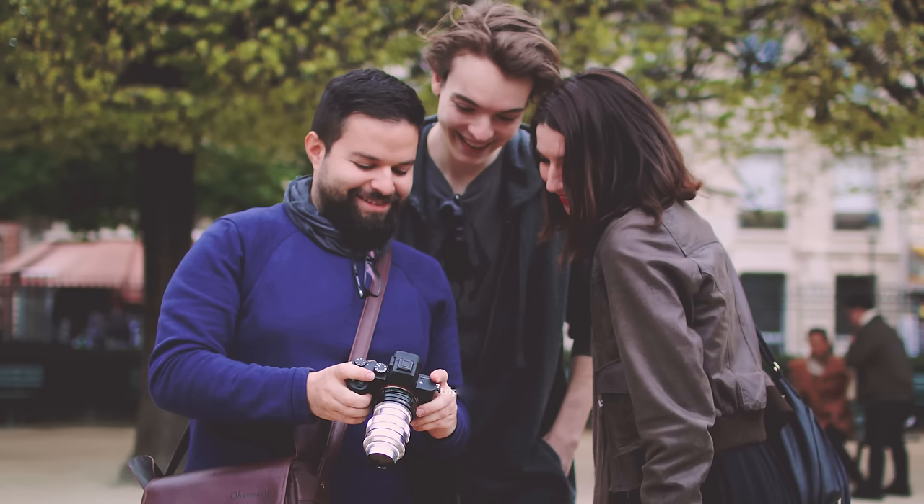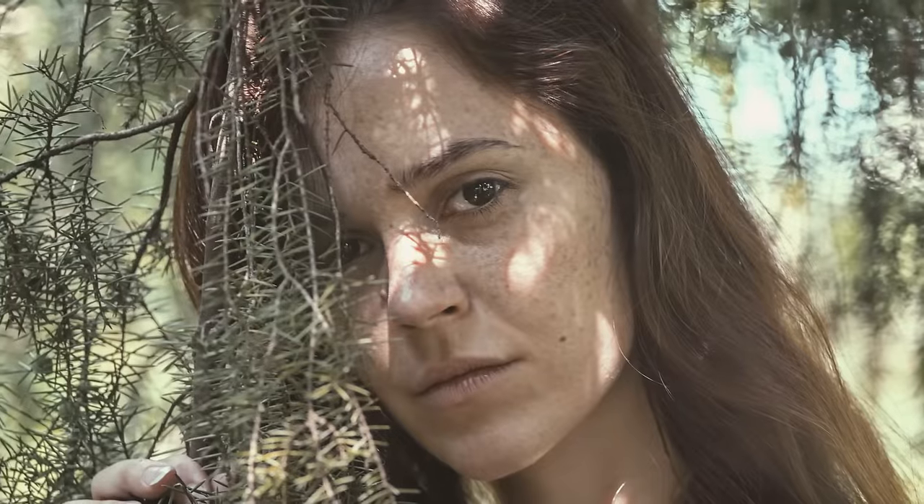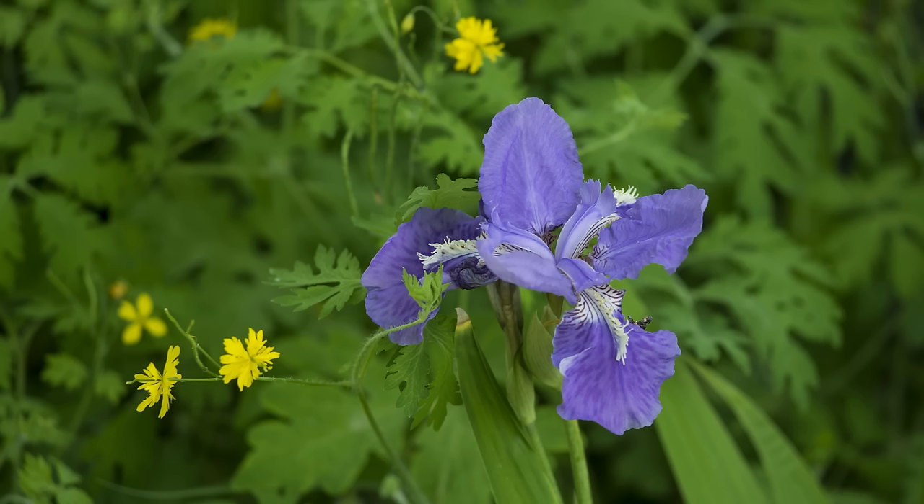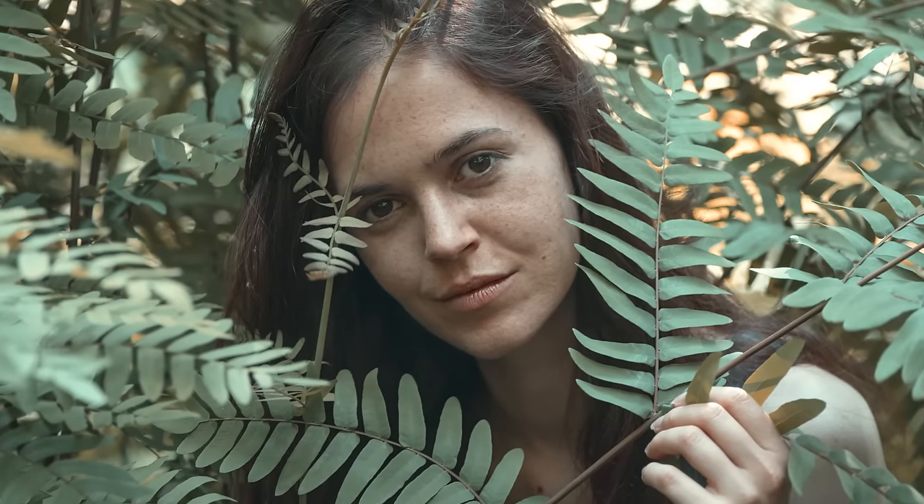It's a good conversation starter, but the looks are one thing and the image quality is another. And the Jupiter 11 is amazing — with a minimal f4 aperture the image is already really sharp.